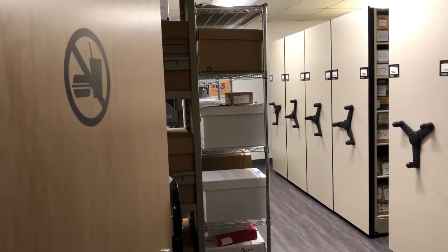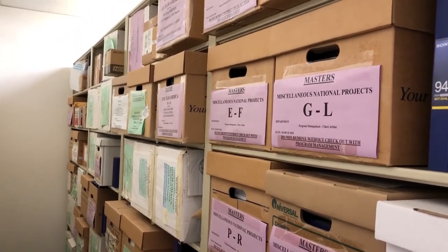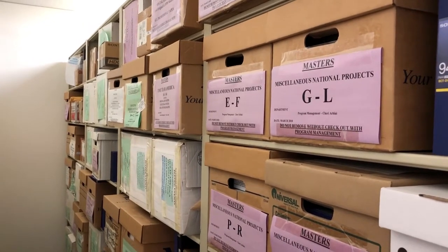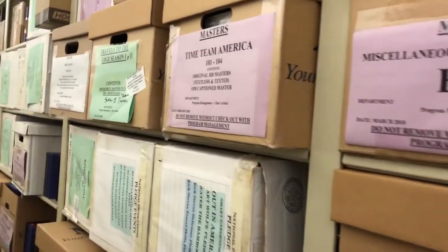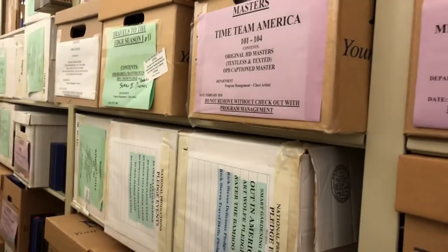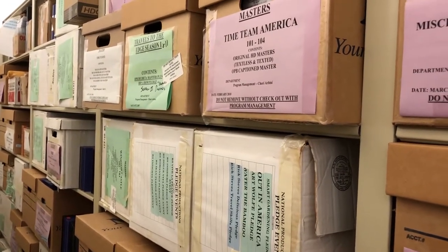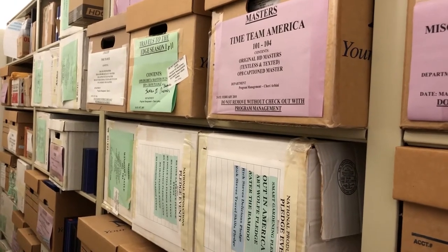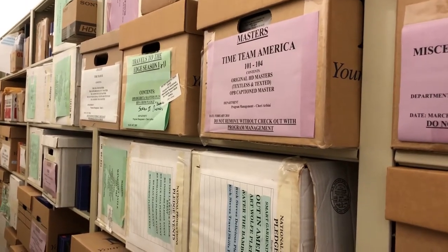Now we are heading into the archive storage area. I'm going to show you some boxes of different media formats and paper materials. These are OPB's national productions. OPB used to do a lot more national productions than they do now. They've moved more towards local stories and local productions — that's a really big focus now. But here in the archives we do have these earlier formats for the national productions.